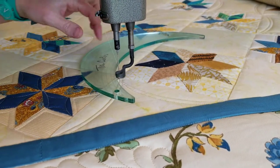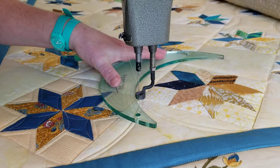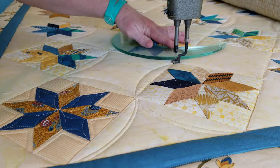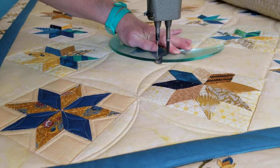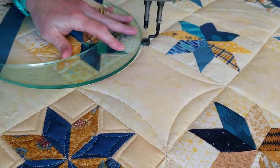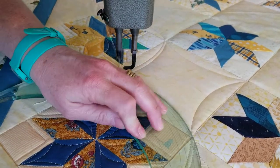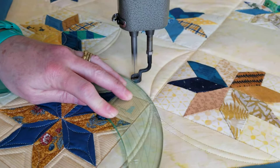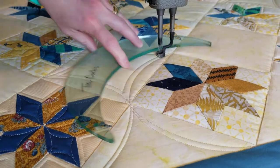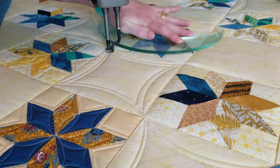Not all curved rulers let you use both sides, but with Linda's you can — it's the same curve. I like that a lot. I don't like a ruler that I can't use both sides of. So now we're echoing all the way, and I'll just continue this all the way down the quilt.